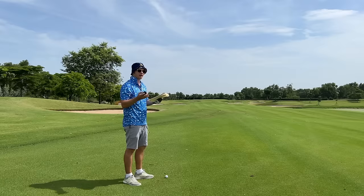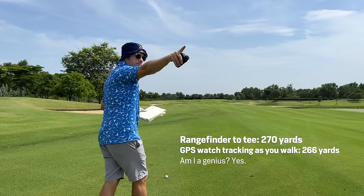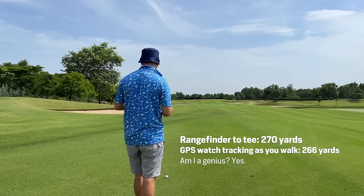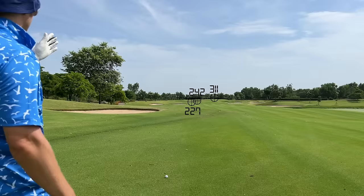We've hit a draw off the toe, so it probably shouldn't go that far — hopefully not in that bunker. I think we're going to be short of that bunker. Now I'll show you how to use the rangefinder the rest of the way on a par 5 that you're not going to hit in 2. 98% of us are not going to hit par 5s in 2 on any given round, so let's temper the expectations. With the Voice Caddy L5 we can also shoot it back to the tee — we're looking at 270. On my watch it's 266, so it's roughly accurate. That bunker: 242 to carry, 227 to reach. The pin's 311.